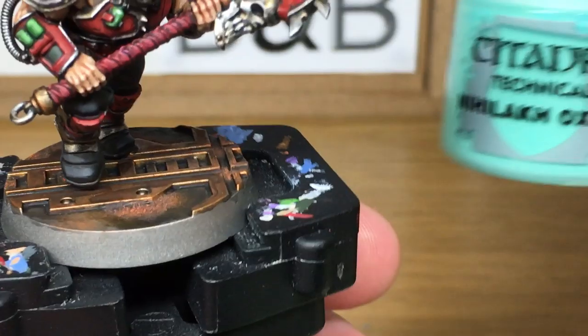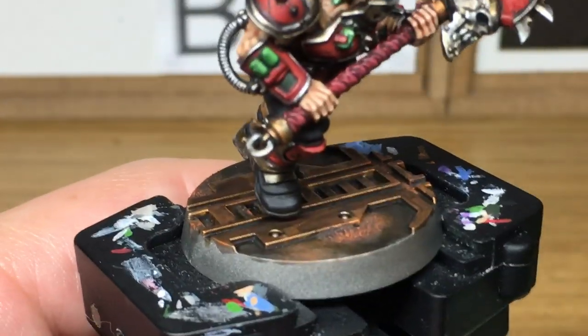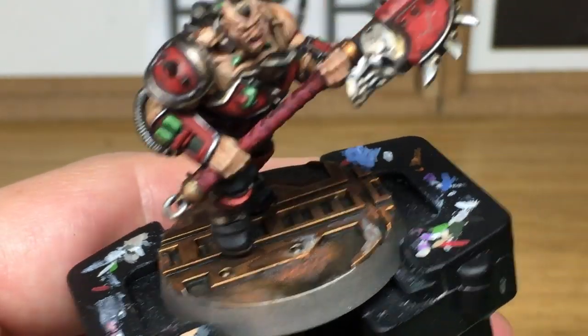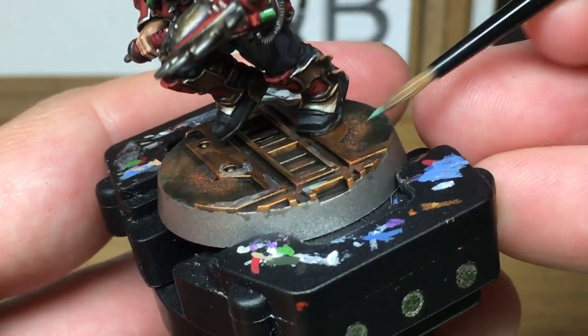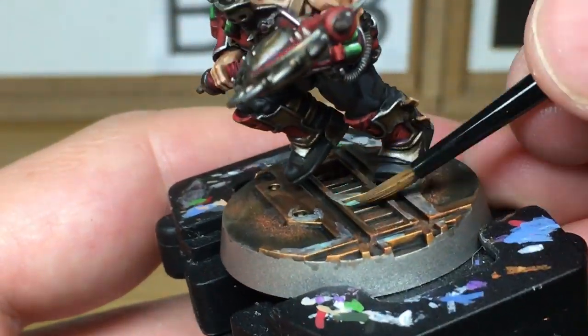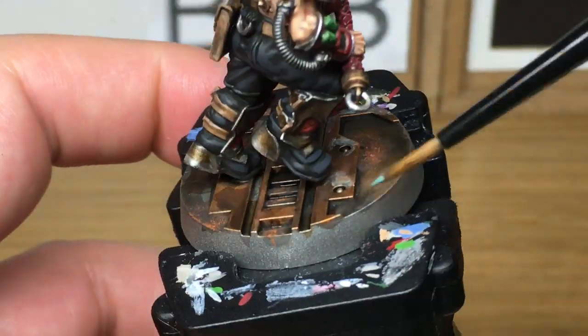The final colour we're going to use is Citadel Nihilac Oxide technical paint. I'm just going to use this to oxidise some of the Fulgrite Copper that we added earlier. You don't want to go overboard with this — just enough to discolour it and add a little bit of the verdigris to it.